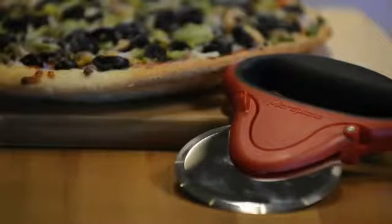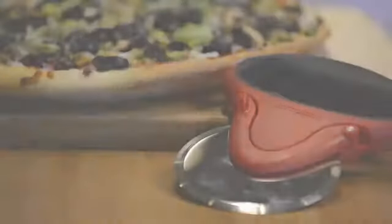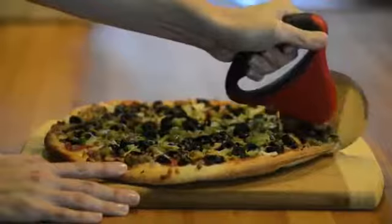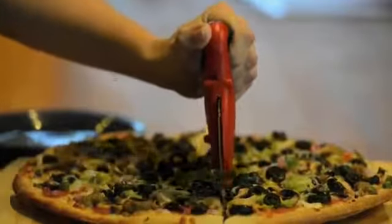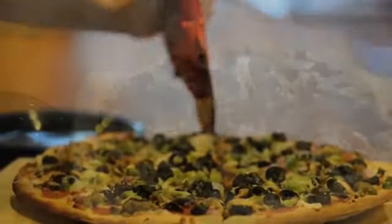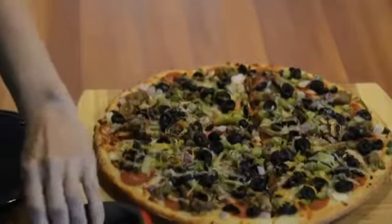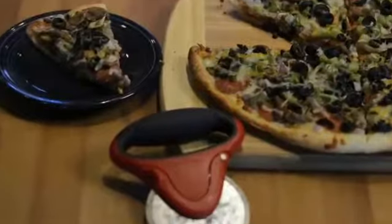Pizza lovers will appreciate the ease and precision cutting with the ergonomically designed pizza cutter from Microplane. The pizza cutter features a soft-grip oversized handle that ensures a comfortable and safe, slip-free grip. The handle is attached to a super-sharp, made-in-the-USA Microplane blade to cleanly slice thin and extra thick crusted pizzas.